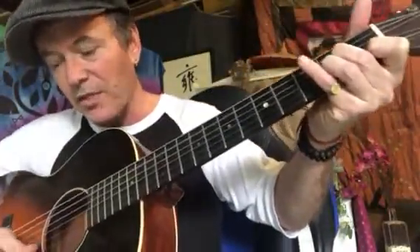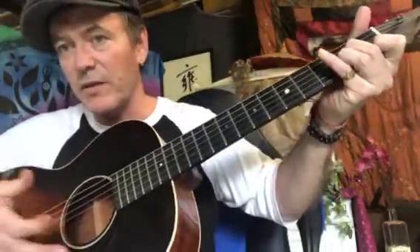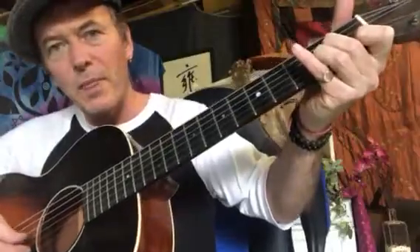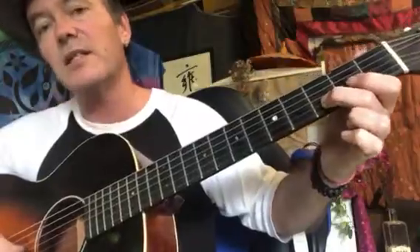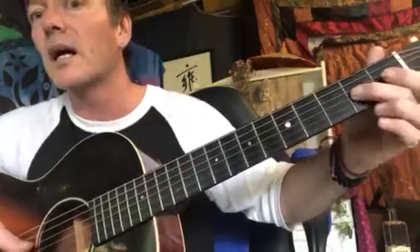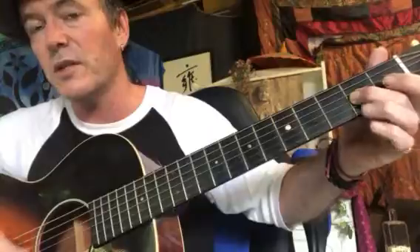We're strumming strings five, four, three, two with our thumb — just like that: five, four, three, two. Then we hit the first string and that's kind of our first melody note. Then it's fourth fret second string, third fret second string, first fret second string, open second string, and then second fret third string.